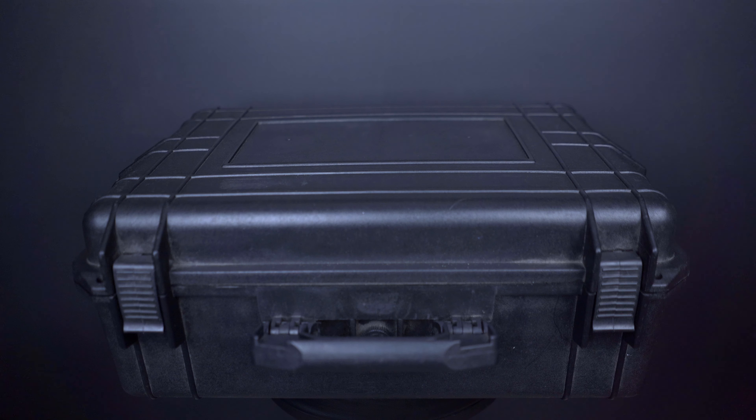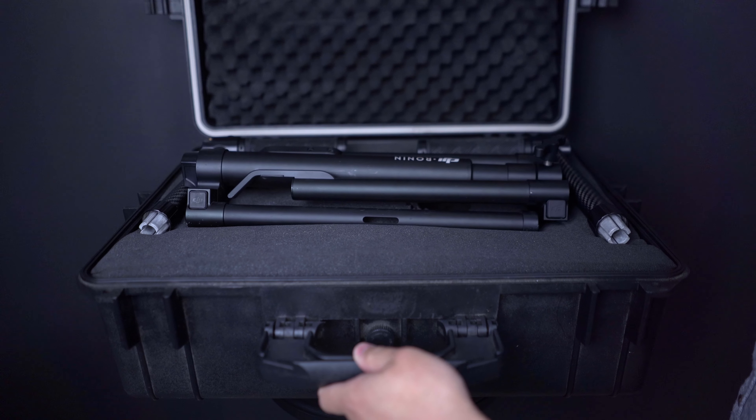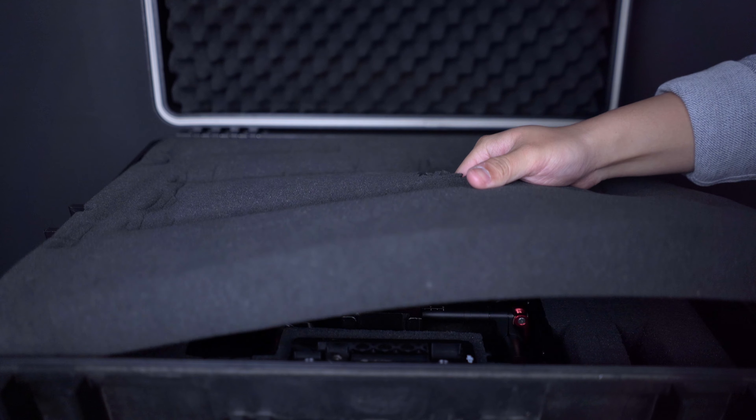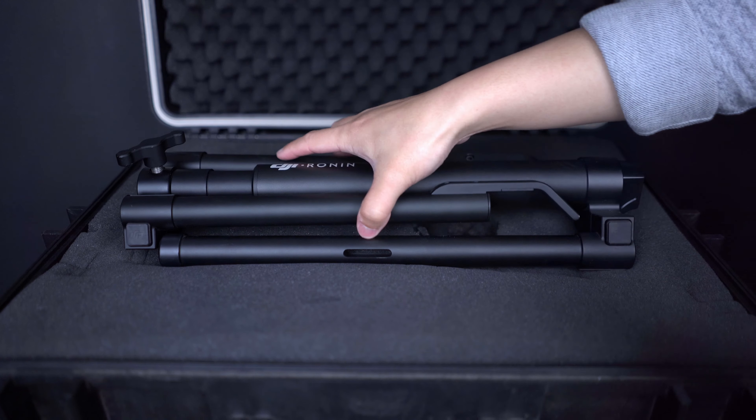I like to pack my Ronin M in a Pelican case — it's nice and sturdy with lots of foam to protect all the accessories. I'm really pedantic about keeping camera equipment safe; you're spending all this money, so why not spend a little extra to protect it. Within my Pelican case it's a two-tier box: the top layer has the stand and two handles, while the bottom tier has the Ronin itself, all accessories, screws, allen keys, extra batteries — everything you need. Setup is so straightforward; once you've properly balanced the Ronin M it'll take you roughly five minutes, not even, to set it all up every time.